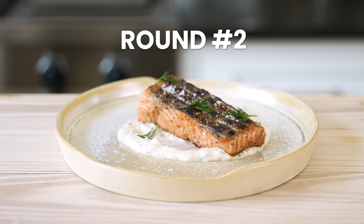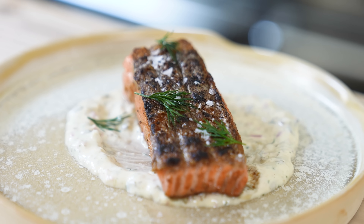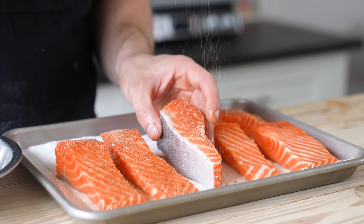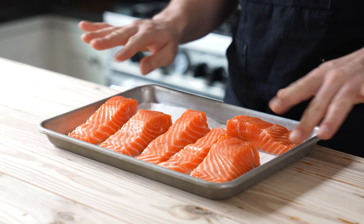All right, we already have a good footing. Round two: salmon. I'll be honest, I feel like it's going to be a slam dunk for me. Very simple — we're seasoning our salmon with the exact same seasoning. You'll need one six-ounce skin-on salmon filet per person.